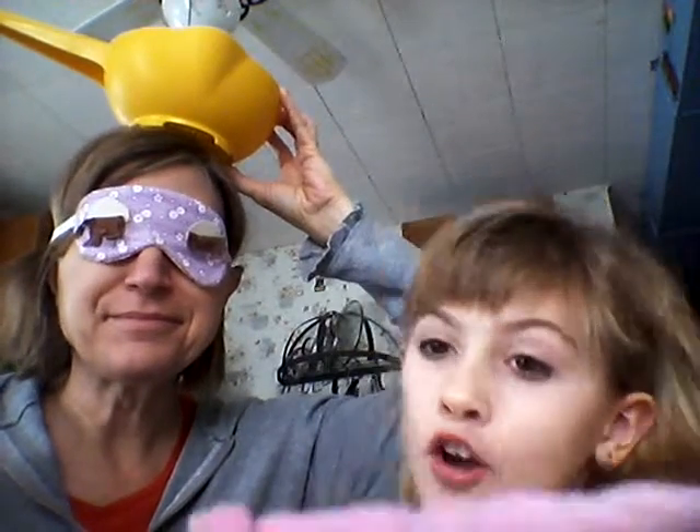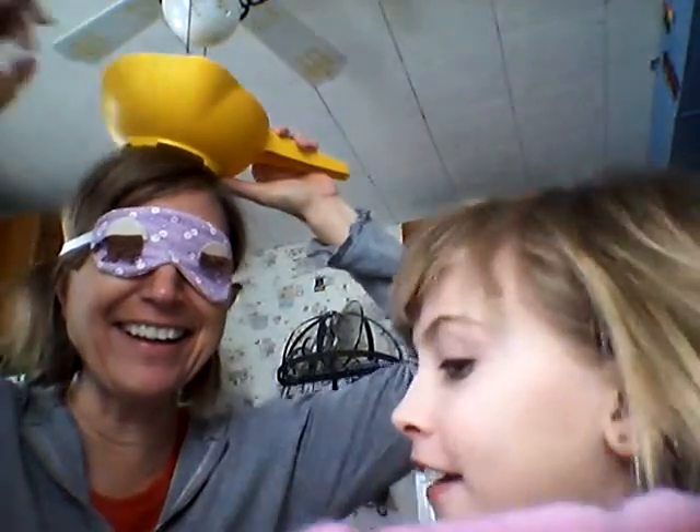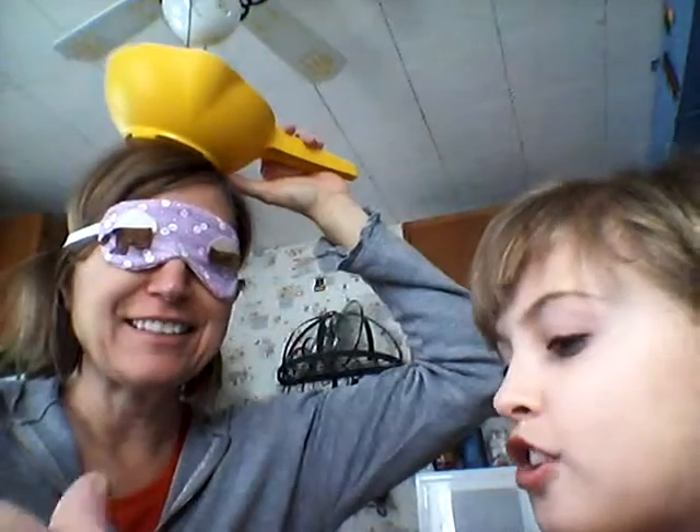And now we are going to really begin. You get three turns. I didn't get any — that was just to show.